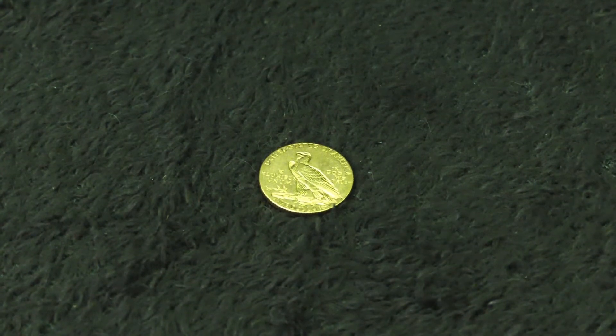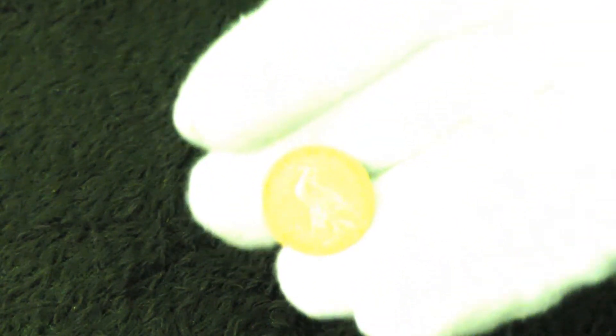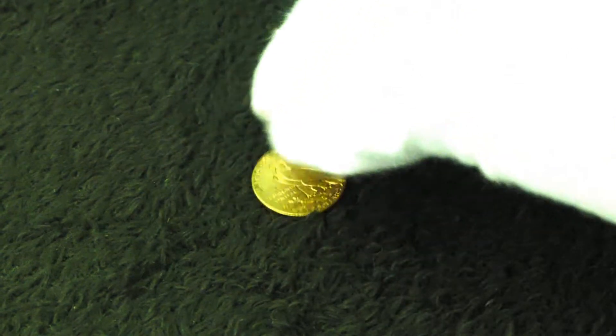We got this gold eagle instead of the other Canadian gold coin. I'll put it down — seems to be focusing better right there. I actually got both, but one was for someone else in my family who heard I was heading down there.